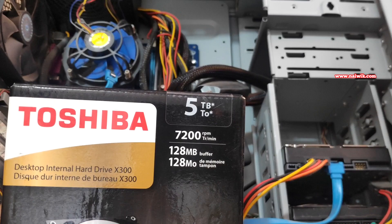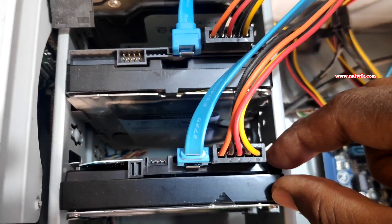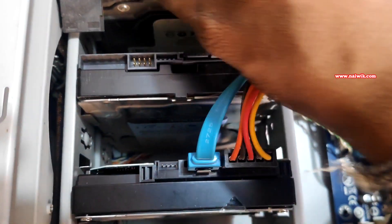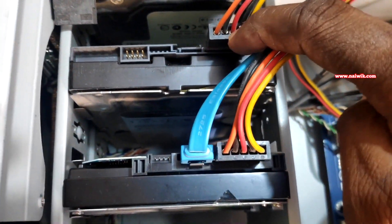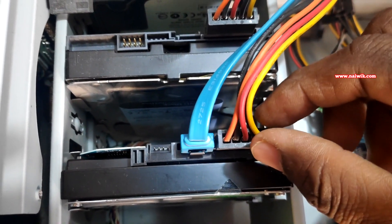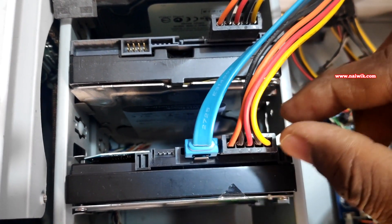Before proceeding, we need to make sure that we unplug the SATA cable from the hard disk which has the Ubuntu installation. After that, connect the SATA cable and the power supply cable to the new hard disk.